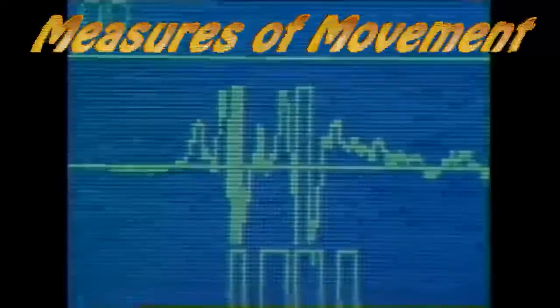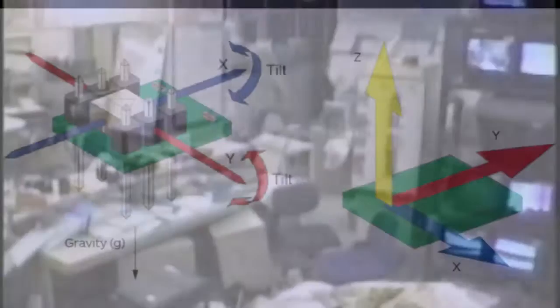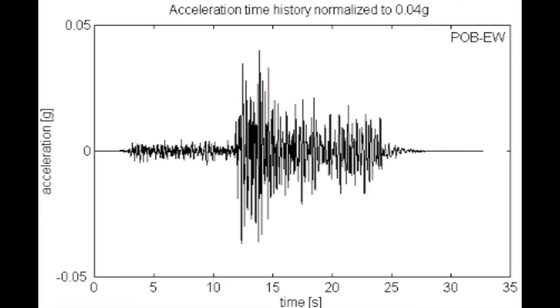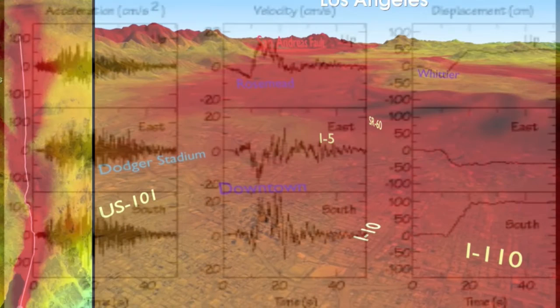Just as with any moving object, which can have velocity, displacement, or acceleration measured, so it is with the earth in an earthquake. If you are in an area with potentially violent shaking that you want to record, it is better to skip the seismograph and use an accelerometer, directly measuring the acceleration of the ground. The output we see here is called an accelerogram, and since it shows both vertical and horizontal movements, we can tease out exactly how P, S, and surface waves moved the land as they passed through.